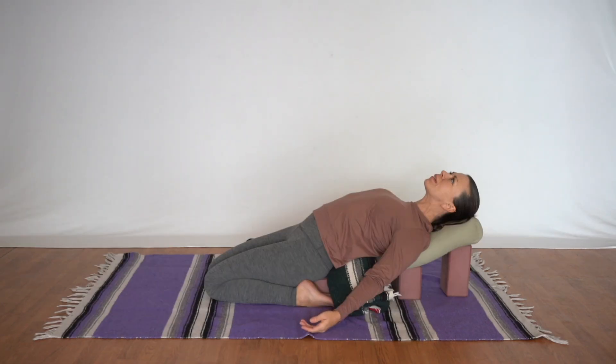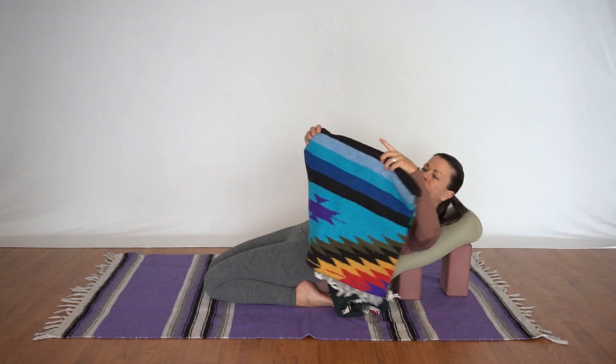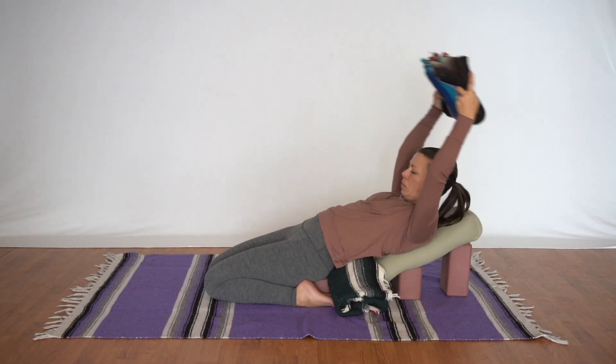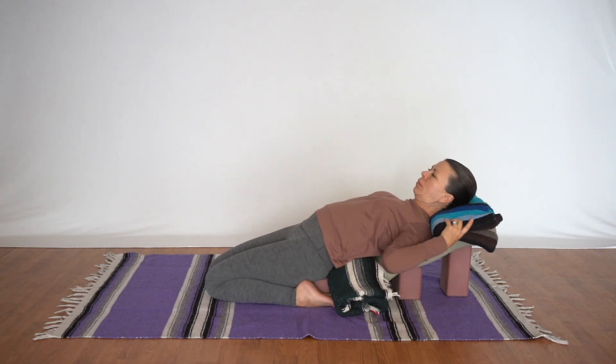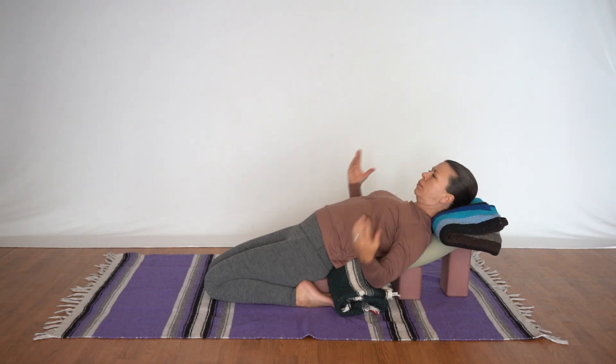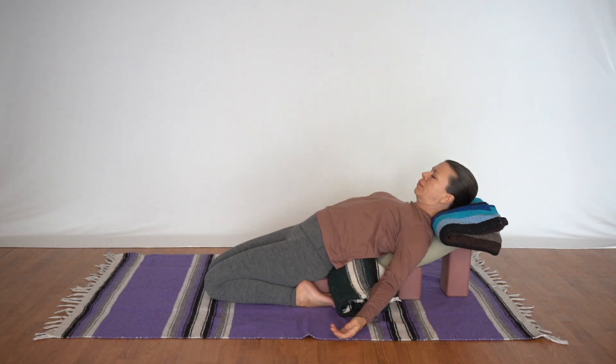If the back of the neck feels crunched in this pose, we'll take a blanket from the eight fold, fold it in half, and take the curved side of the fold by the neck underneath of the head. This way the head gets a little bit more elevated and might feel a lot more comfortable.